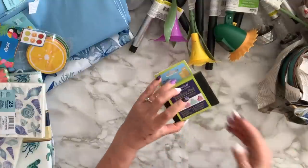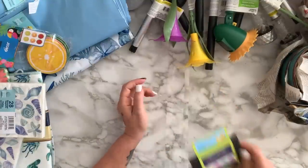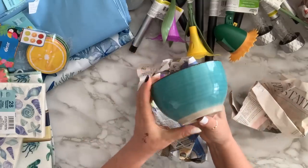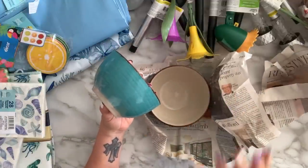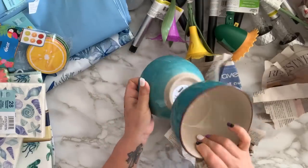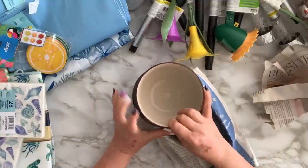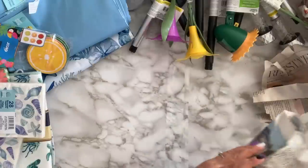I got this sanding pad, and then I got these two bowls. These are not new but I'm decorating for coastal so I thought the blue will look good. I'm going to stick them together, melt some candle wax, and make my own candle holder. I'll put it on my deck table outside.